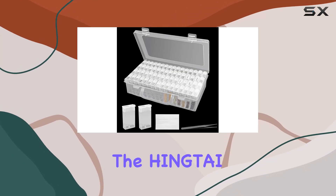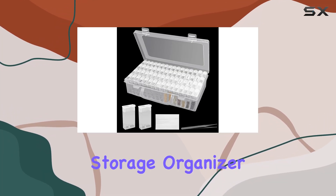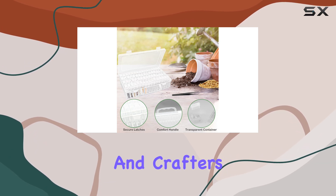Today, we're diving into the Hingtai 64-Grid Seed Storage Organizer Box, a top choice for gardeners and crafters alike.